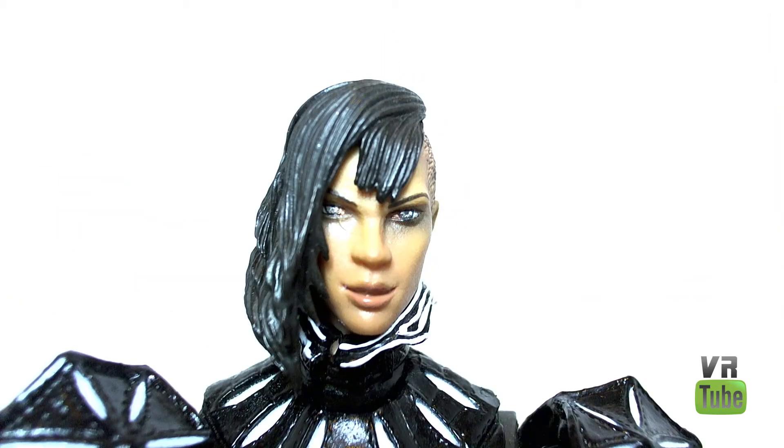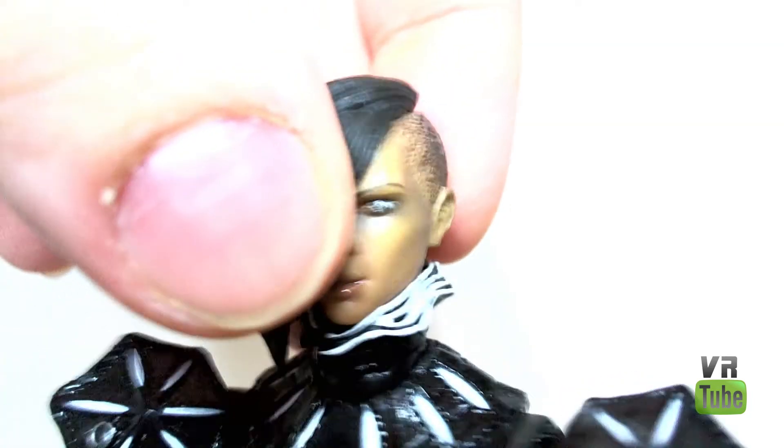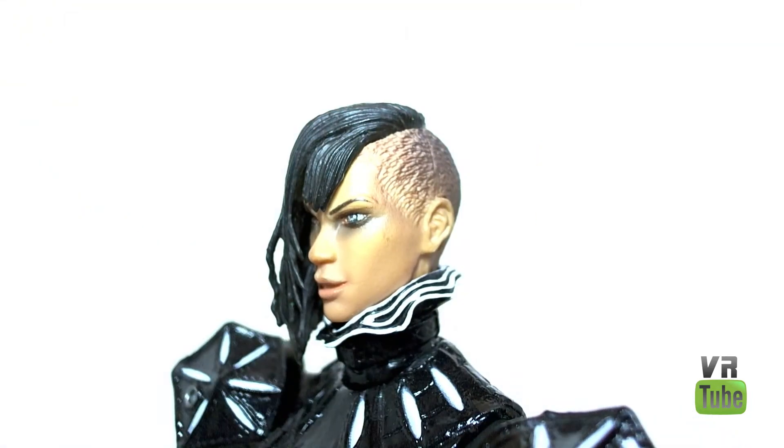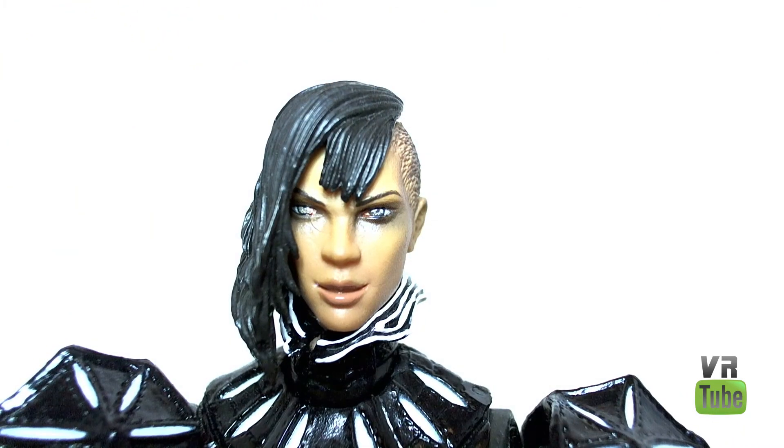Zooming in on the head sculpt, I believe it looks pretty good. She has that weird sort of half-hair, half-no-hair hairstyle — I don't know if that has a name. The face sculpt looks nice; it's a fairly attractive face sculpt. She's got sort of a sinister, happy-ish kind of expression. You can see the shaving on that side of the head, and that's all painted very nicely. I think it is a pretty nice head sculpt; I have no real issues with it whatsoever.